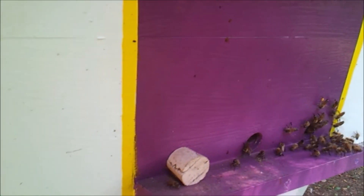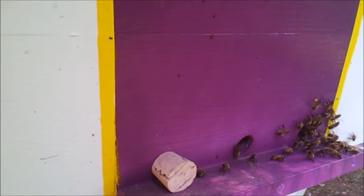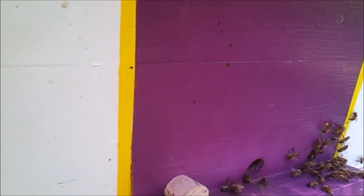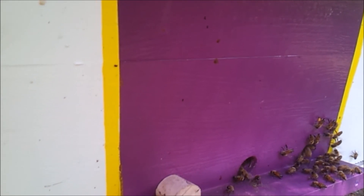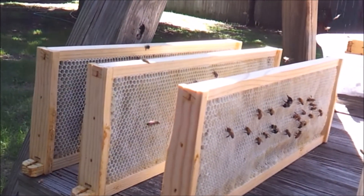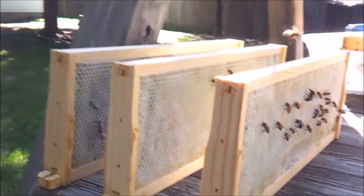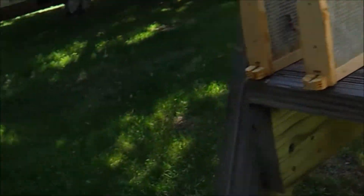We're one day into combining them and they're bringing pollen in already, so that's a good thing. I opened up the second opening for them and I'm having them clean up the extracted frames, which are almost done.